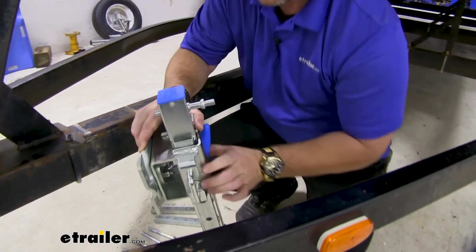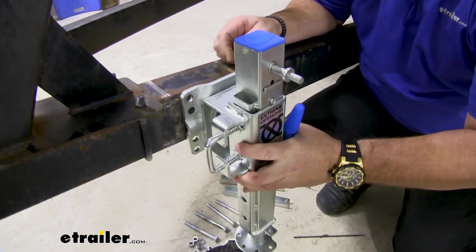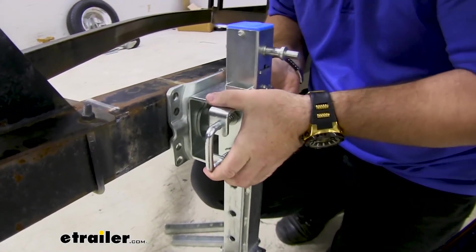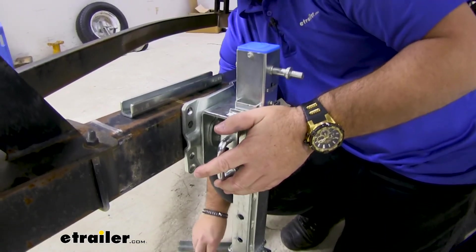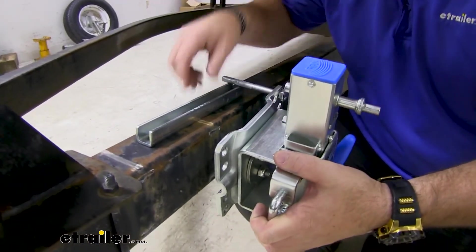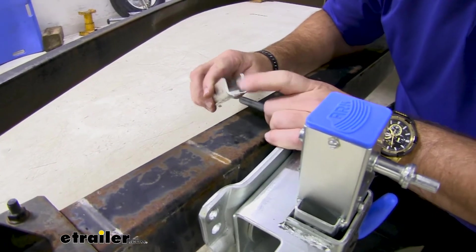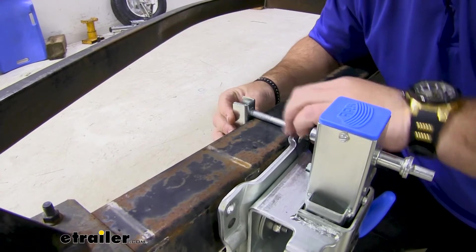Then we're going to take our jack and get it set near where we want to put it. You're going to have two brackets that look like this. We're going to take one bolt and slide it through. We're going to make sure that the U-shape is facing out — make sure it's not facing in like this. Slide it on like that.